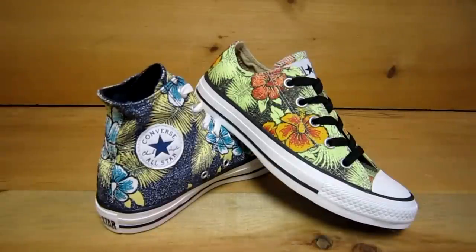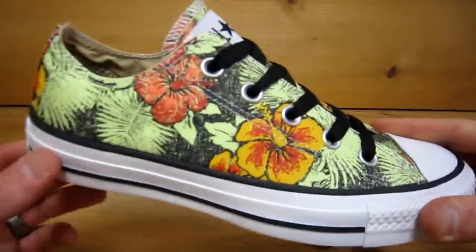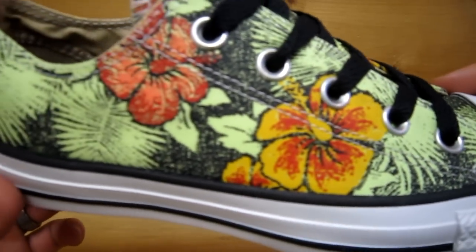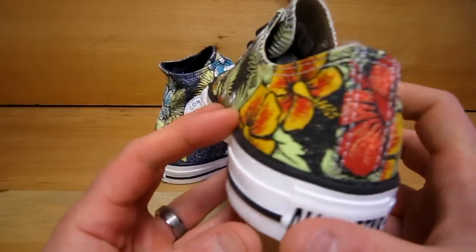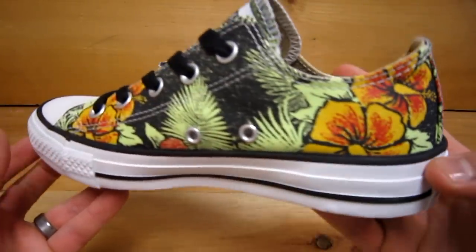Today I'm going to show you two new Hawaiian prints by Converse on the Chuck Taylor All-Star. These are new for February 2013. We have had Hawaiian prints by Converse in the past several different times. These are by far the best looking ones that we've had.